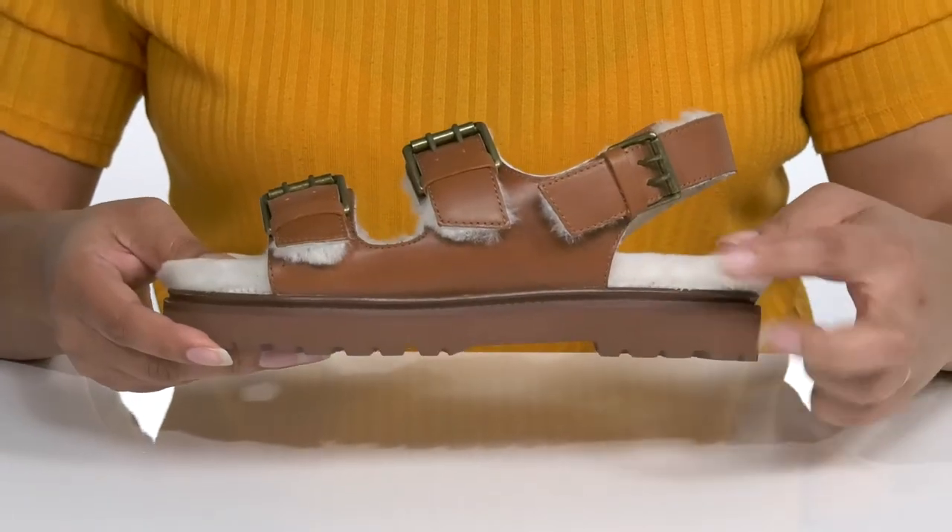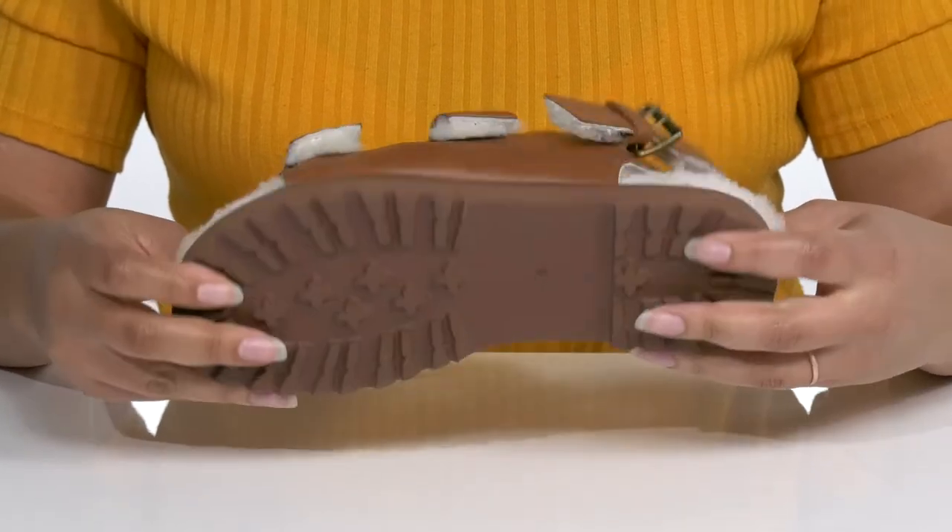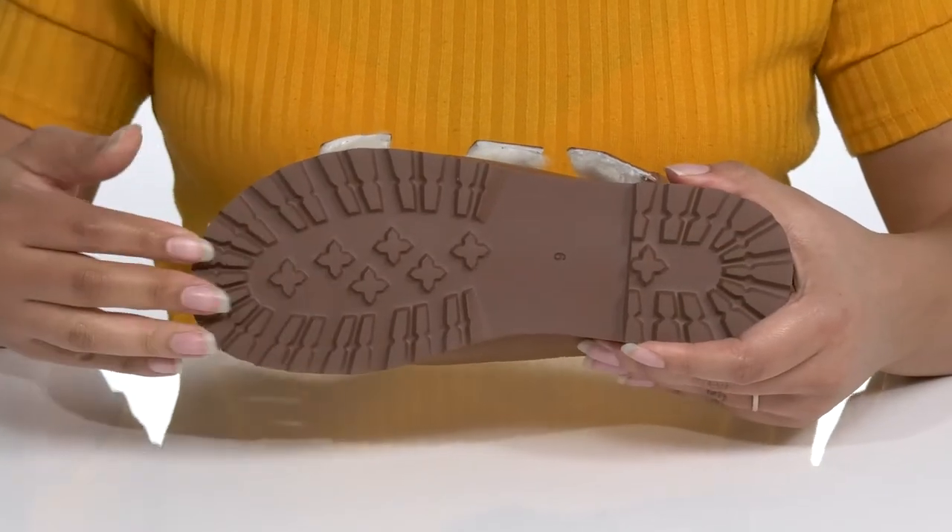The midsole has a matte finish that gives the shoe some contrast with a sturdy build that's made to last. It's all on top of a durable synthetic outsole that has lugs for traction.